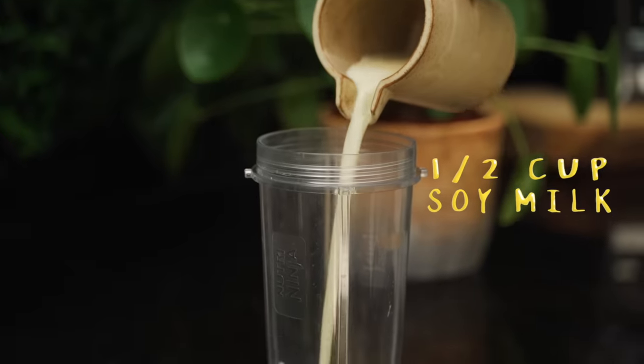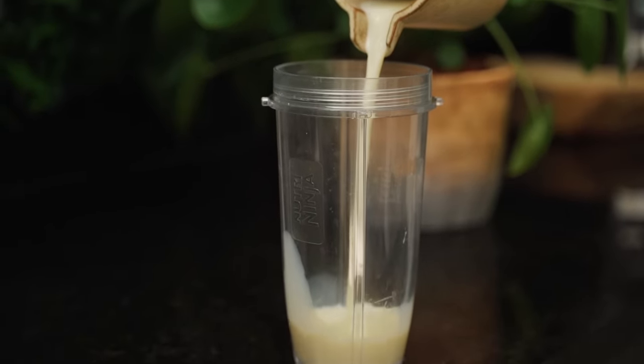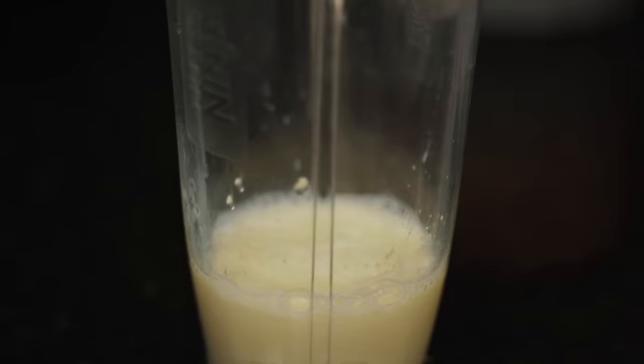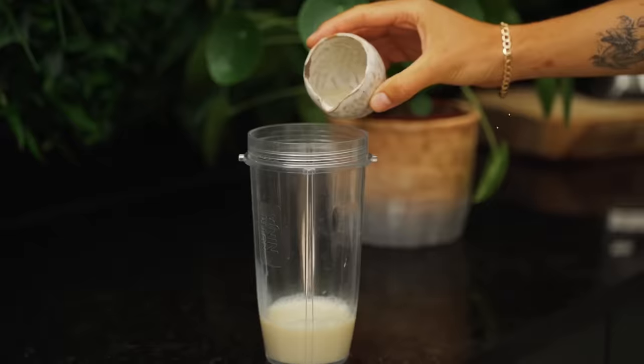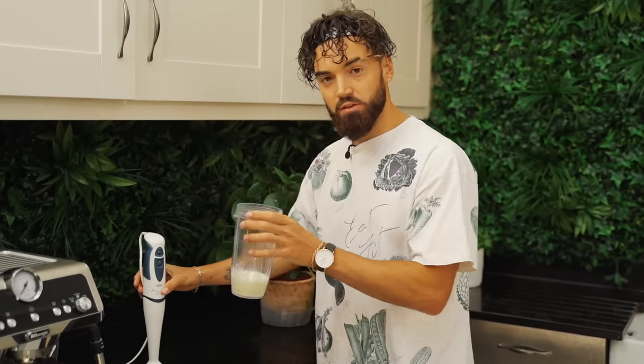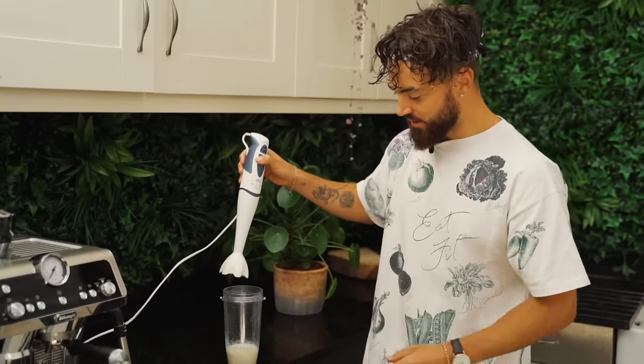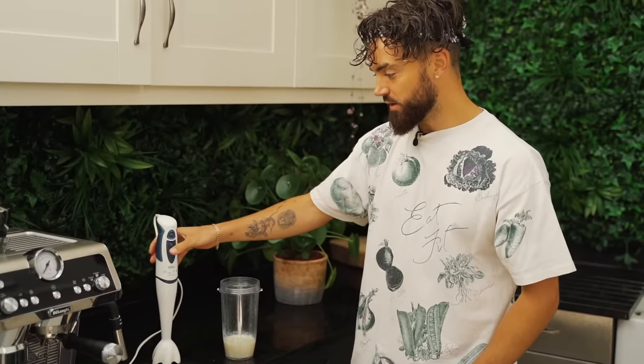It won't work with other non-dairy milk, so make sure you've got soy milk. I'm going to use my trusty hand blender for this, and that's why I've chosen to put it in a beaker — make sure your hand blender can fit in the beaker and go right down into the soy milk.